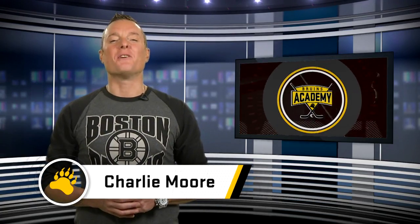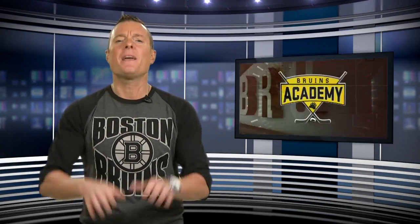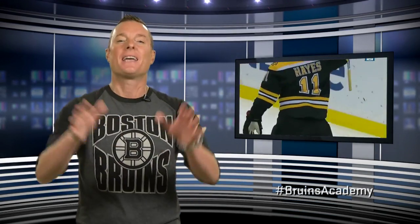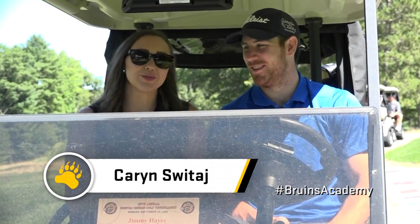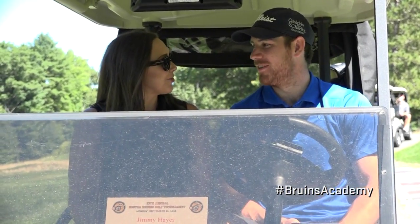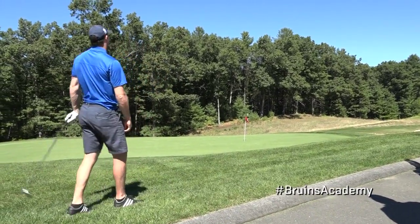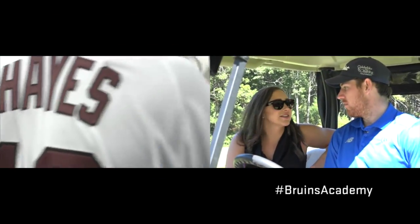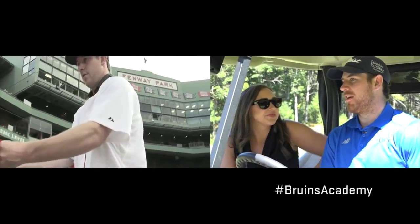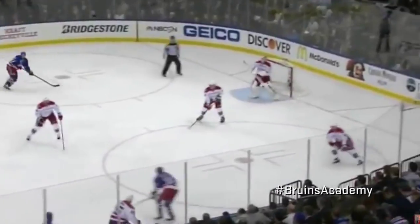Hey, everyone, I'm Charlie Moore, and welcome back to your favorite hockey show on Planet Earth, Bruins Academy. Up next, we're going to be hanging out with Jimmy Hayes — Jimmy's a local guy, plays hockey, and of course loves golf. Karen Sweetie here with Jimmy Hayes at the Bruins Golf Tournament. We're going to hit the links and get to know you a little bit. So, how was summer 2016 for Jimmy Hayes? It was great — I had a lot of fun here living in Boston and enjoying the summer.